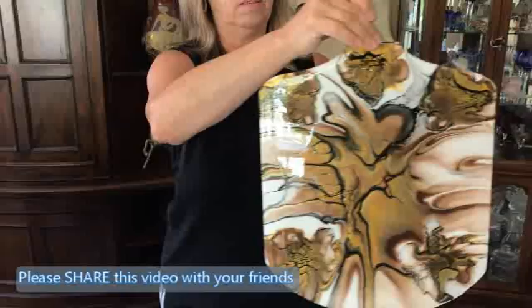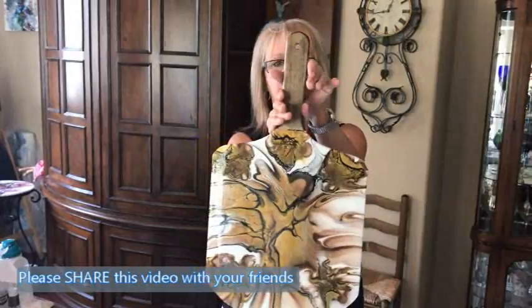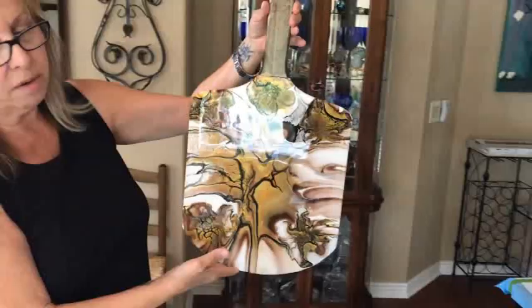That was the cheese board. I stained it and put the polyurethane on it to seal it. It looks really nice, so this is all ready to go as well. It turned out really, really pretty, and everything that you see is for sale.